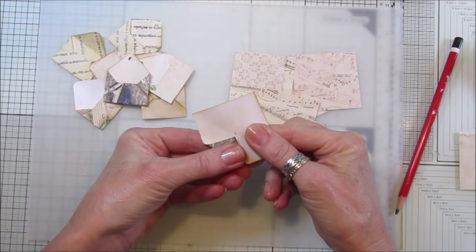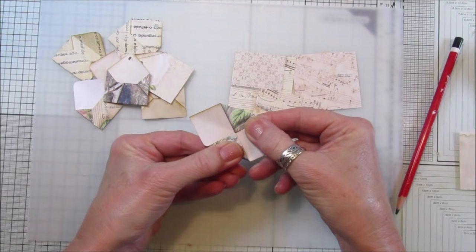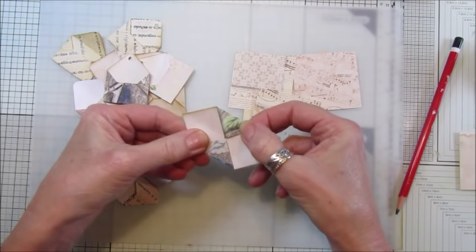Then what you want to do is take one side and pop it towards that dot, like that. Turn it round and the opposite side you want to pop in the middle to that dot.